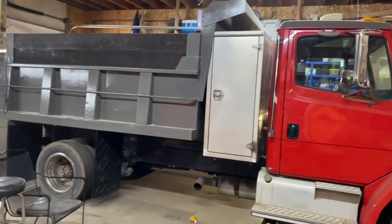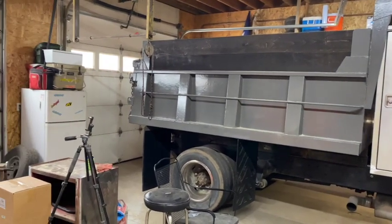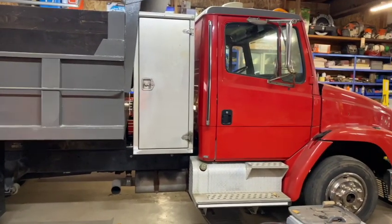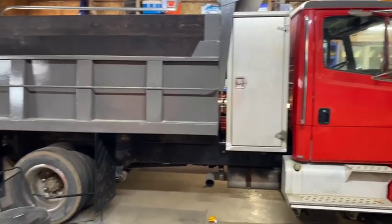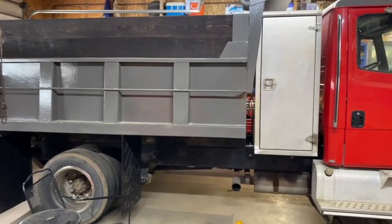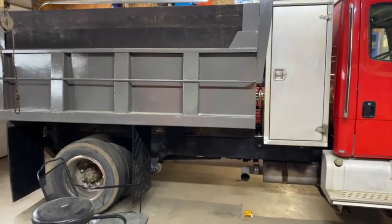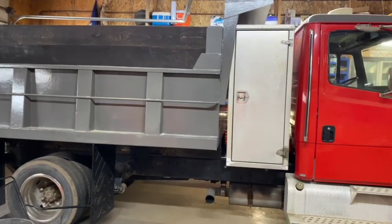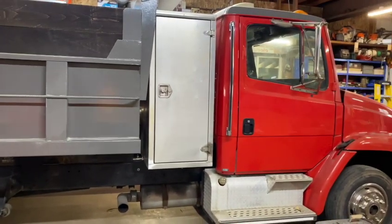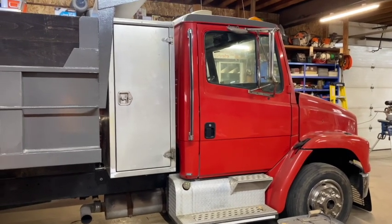Everybody likes this truck build and wants to see me working on it more. Can't pour concrete in the winter — it's snowing out right now — so we're in the shop working on the truck. I threw some ash planks up in here, planed them down to two inches thick. We added these pieces that are going to hold the wood in; they're removable too, so you can dump from the sides if you didn't need that height. That's what I'm going to work on for this video — revamping this toolbox.